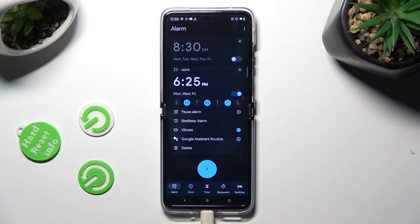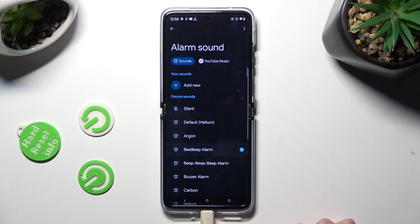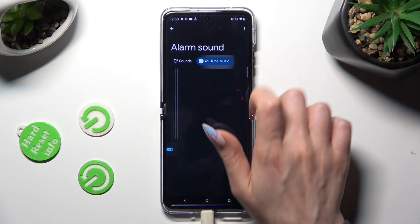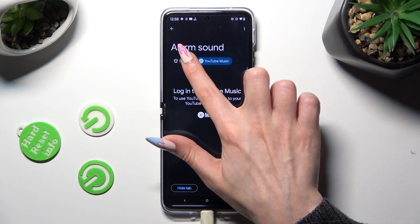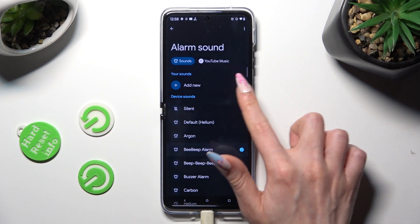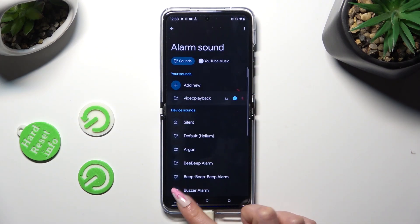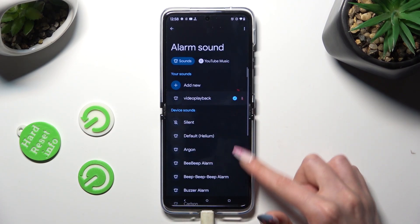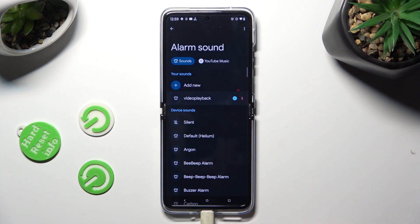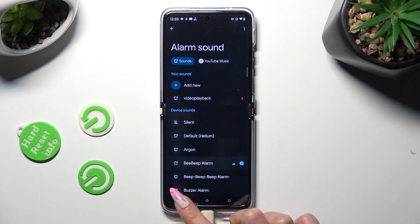You can also select the bell icon, click on YouTube Music, and log in to your account, or select Sounds and click Add New. Now select a song from your smartphone by clicking on it and go back. You can also pick one of the preset sounds instead, like Beep Beep Alarm, and go back as well.